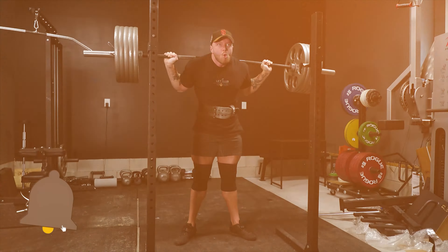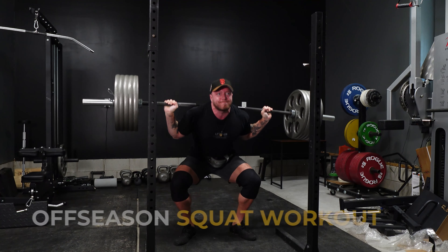Welcome back to my YouTube channel. In today's video, I'm going to be walking you guys through an off-season squat workout that I designed for myself and explaining the programming theory behind every single exercise, down to the rep ranges and how I'm approaching this workout.